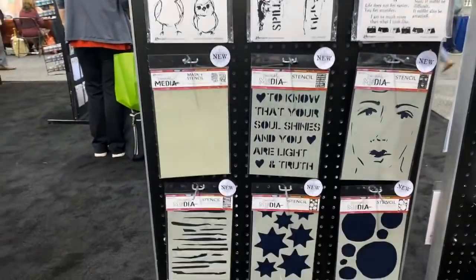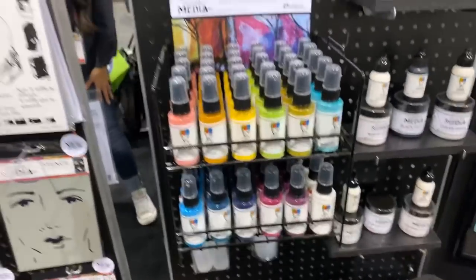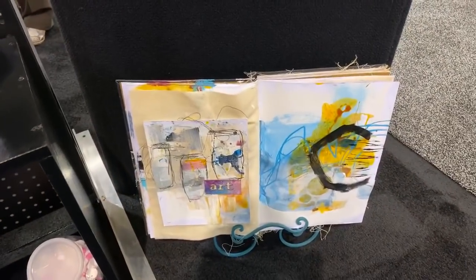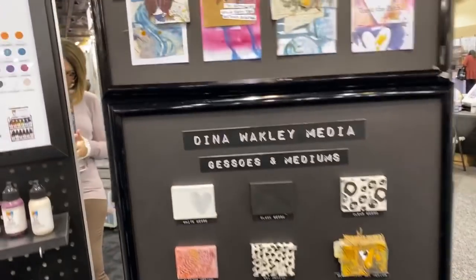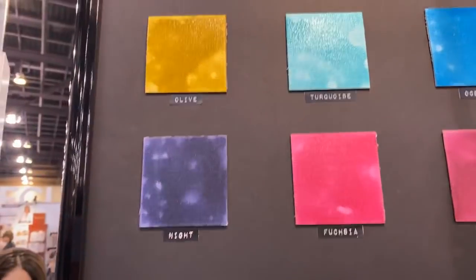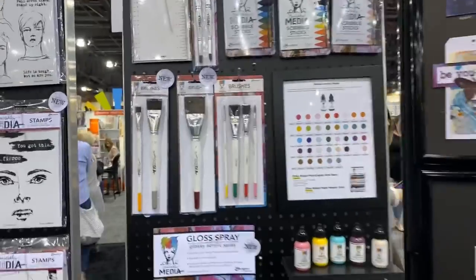There's some new stencils which are cool. What I really, really covet is the gloss sprays — that's what I want more than anything. There are also pouring mediums, and look at this beautiful journal entry — it's stunning. Look at these tags, I saw them online and they were stunning. The gloss sprays are glossy like acrylic paints. I can't wait to get them. There are also some new brushes and a stamping acrylic block.